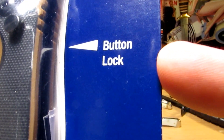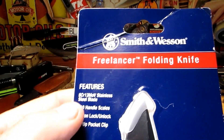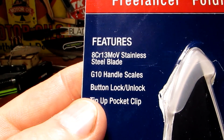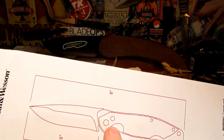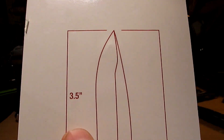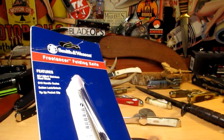Got another button lock guys, I like these things. This is a Smith & Wesson Freelancer, 8Cr13 MOV stainless steel blade, G10 handle scales, and overall length is 8 inches, blade length 3 and a half inches. That's all that out the way, let's get into it.